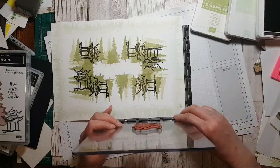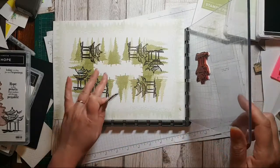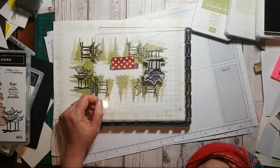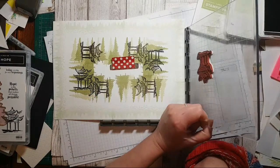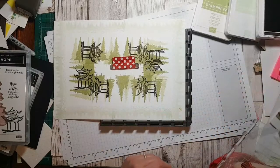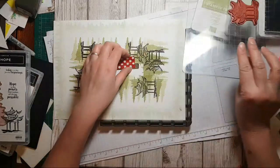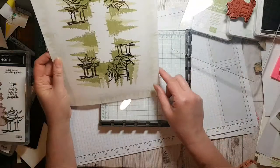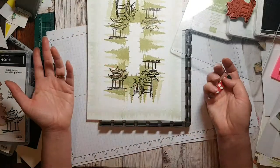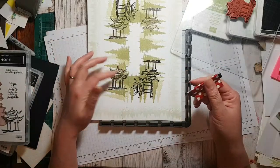Right, so then we flip that one to there. I guess if it was a different type of stamp it might work better — like if it was a floral, it wouldn't matter that it overlapped. But I don't really want that overlapping the building, so I'm going to leave it.